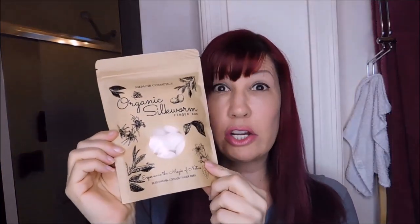These are silkworm cocoons. This is the stuff that comes out of a worm's butt and I'm going to try this to wash my face. This is the bag that it comes in — a bag of 30 silkworm cocoons — and I'm going to open it up and show you what it looks like.